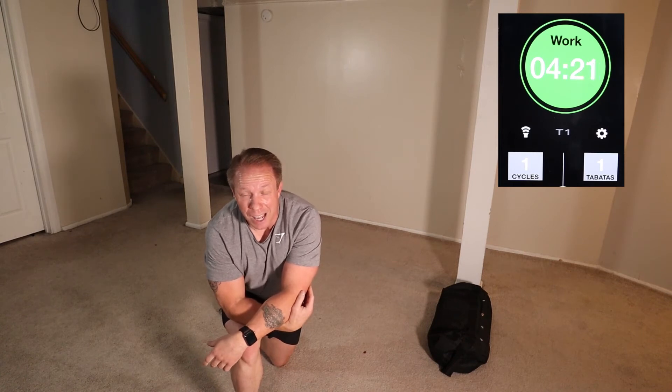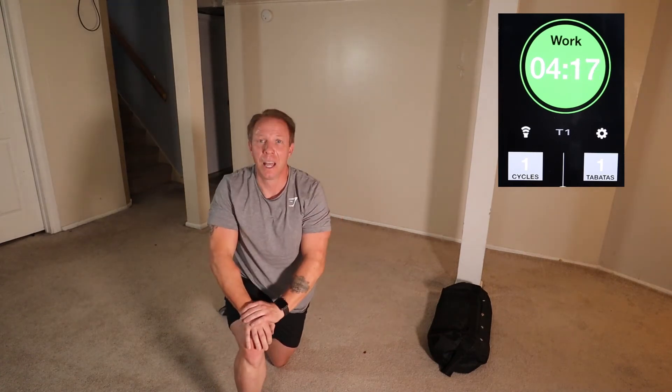That last one was rough. Final exercise — let's knock it out and finish it up.